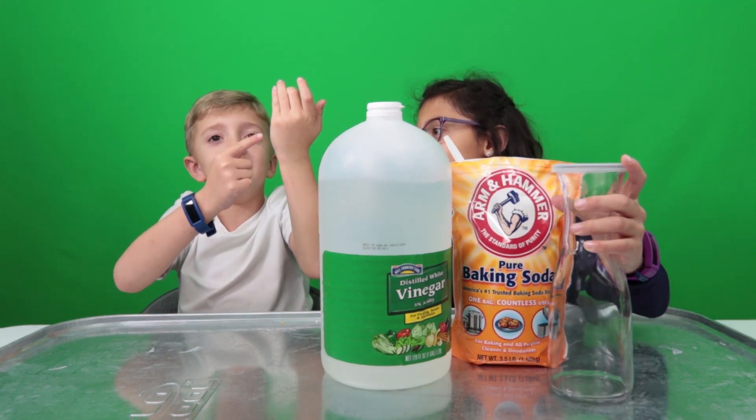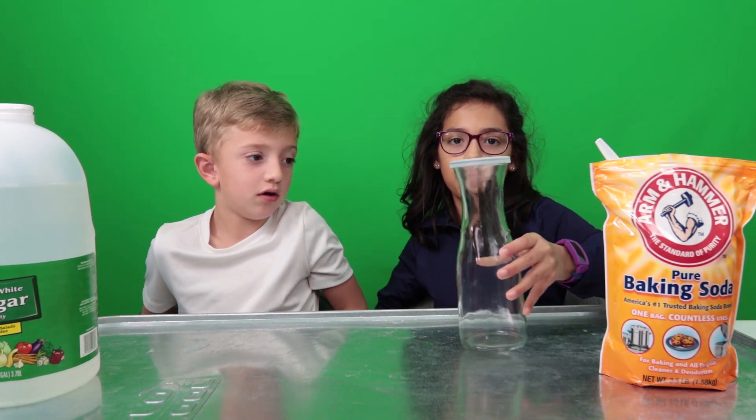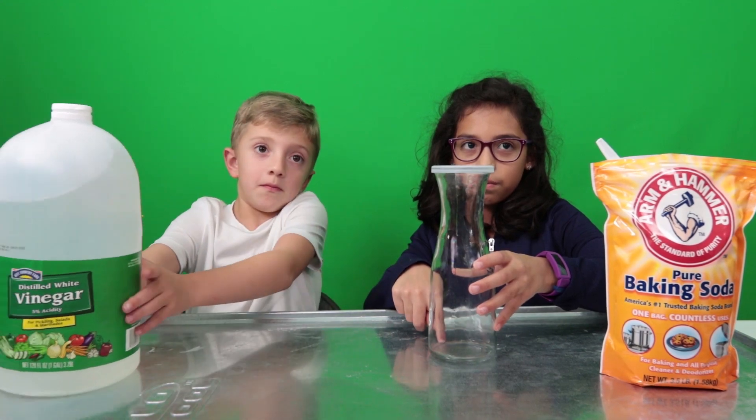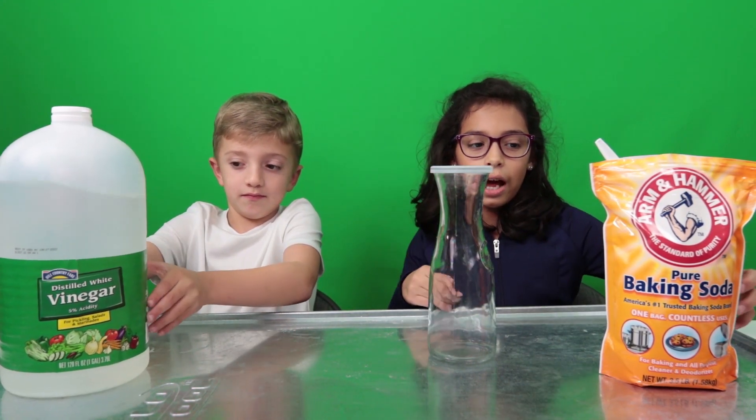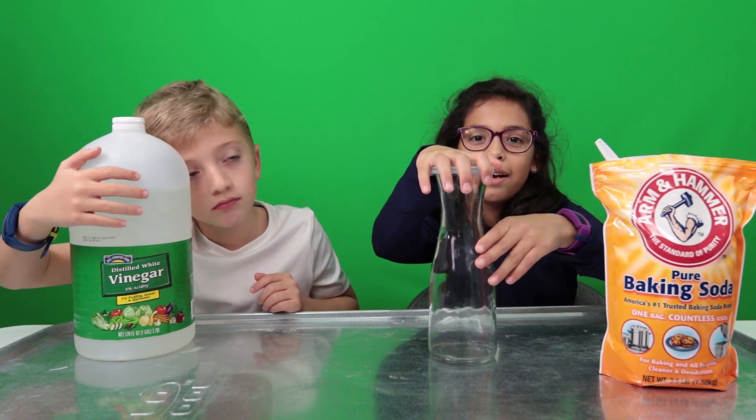I got some vinegar on me. For this experiment, we're going to put a little bit of vinegar in the bottle — this right here — and then we're going to pour some baking soda in and then shut the lid on quick. Yes.